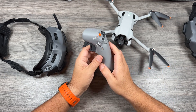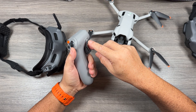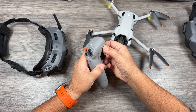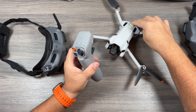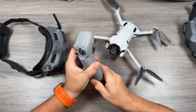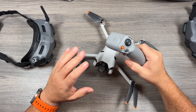Next we need to bind the Motion 2 controller to the Mini 4 Pro, and it's pretty well the exact same process. Power it on, press and hold the power button until it starts to beep, then press and hold the power button on the Mini 4 Pro. We get that confirmation beep that it's made connection. At this point you're now ready for flight.